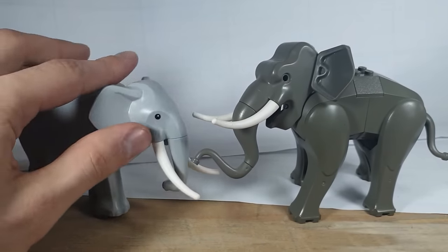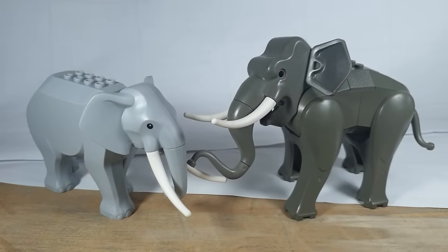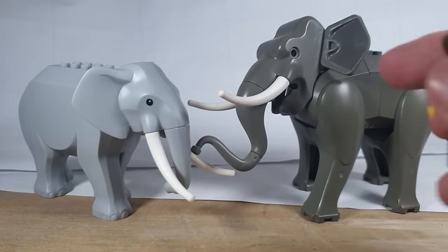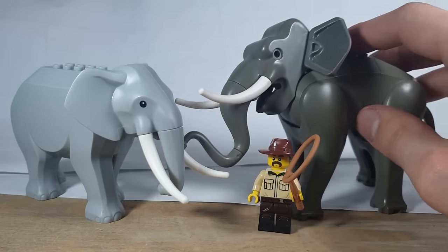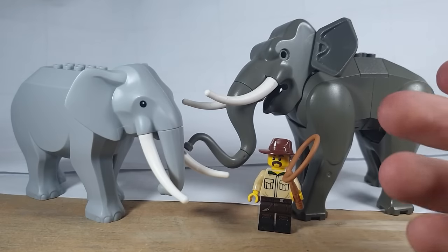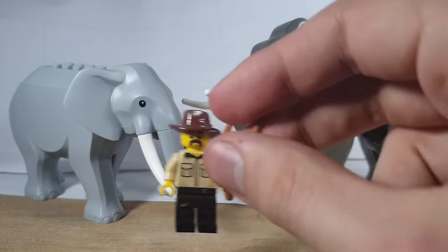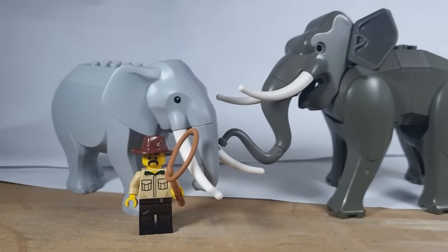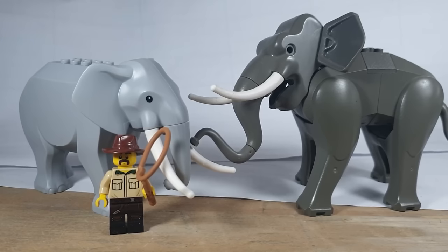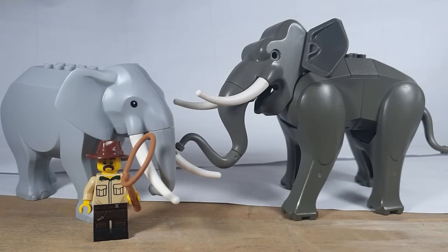Then there's the size as well. African and Asian elephants are very different in size. We'll put the camera down here to give you a better perspective and put a minifigure here. This old one's size is more accurate to an African elephant, even though it's supposed to be an Asian elephant. And this new one's size is more accurate to an Asian elephant, even though it's supposed to be an African elephant. That's the biggest problem I have with these two elephants — it really bugs me.